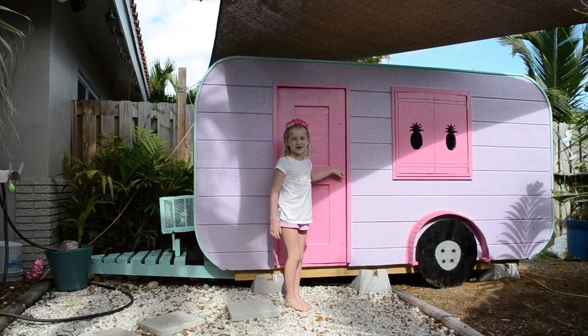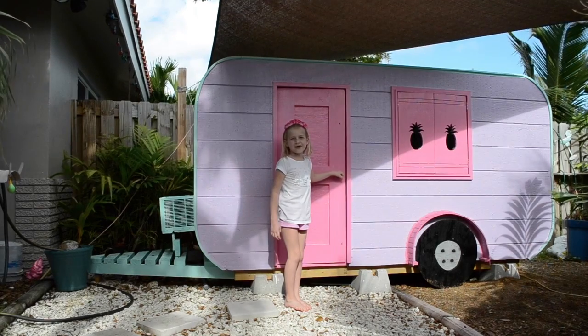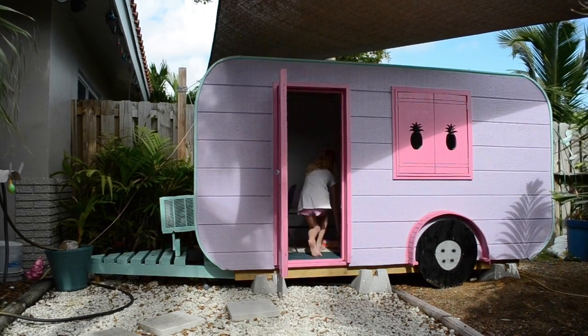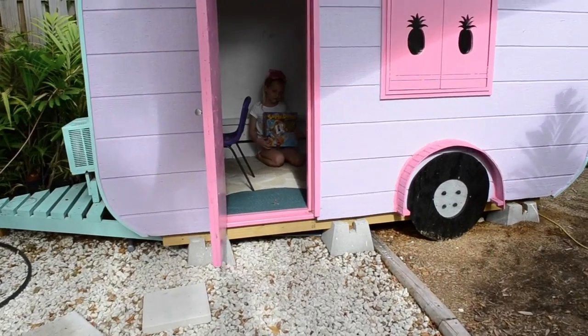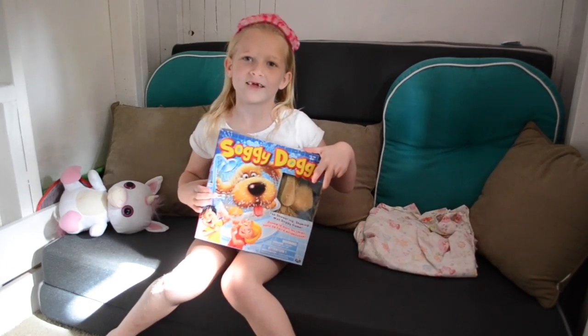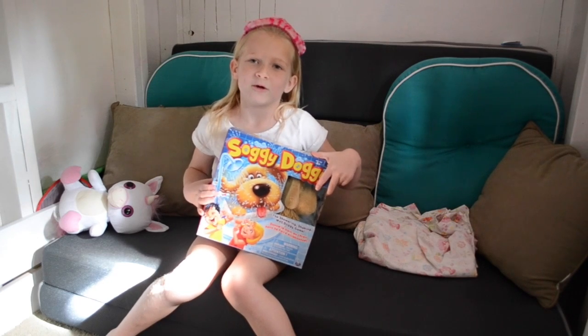Hi guys, this is my clubhouse. My name is Lexi Cabers, so welcome into my clubhouse. In today's video, we're going to be playing the Soggy Doggy game, and it will be so much fun.